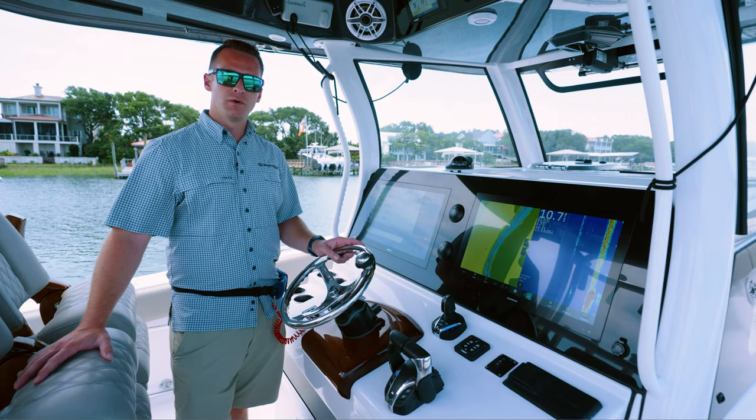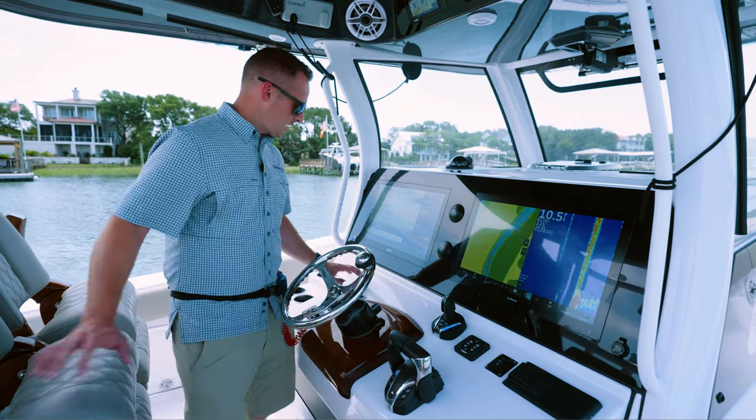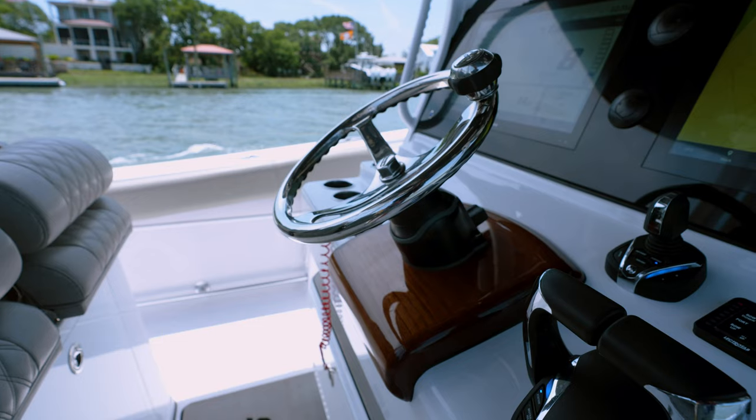To get started, let's go over some of the components. You've got your digital helm, your binnacle, your joystick, and your autopilot control pad, which we'll get into in just a second.